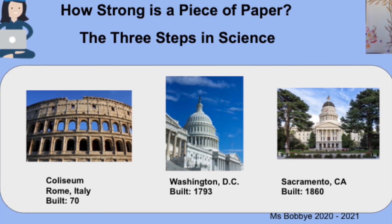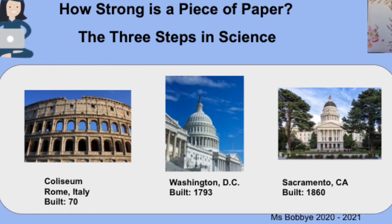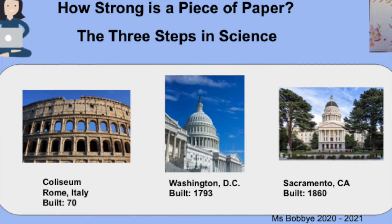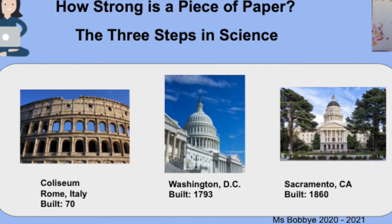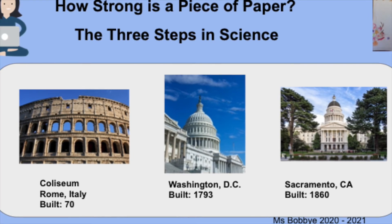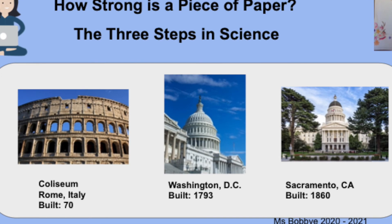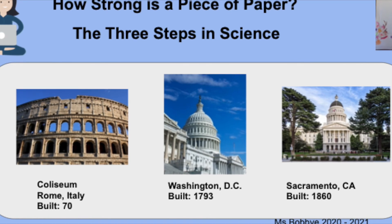Amazing! Now look at the building in Sacramento, California. Do you recognize the Capitol building of California? Look — there are columns, round columns, holding up the roof and the dome. Engineers learned how important it was to use circular columns to hold up heavy roofs and walls.